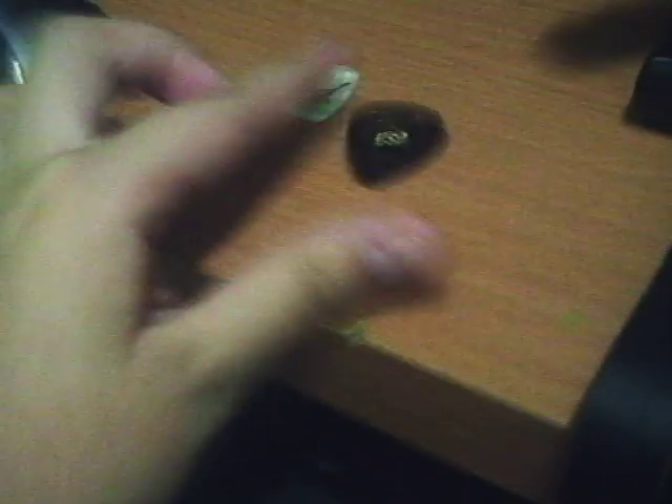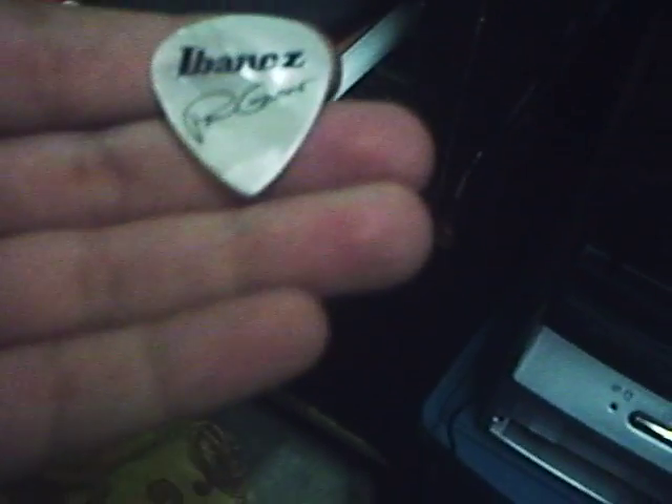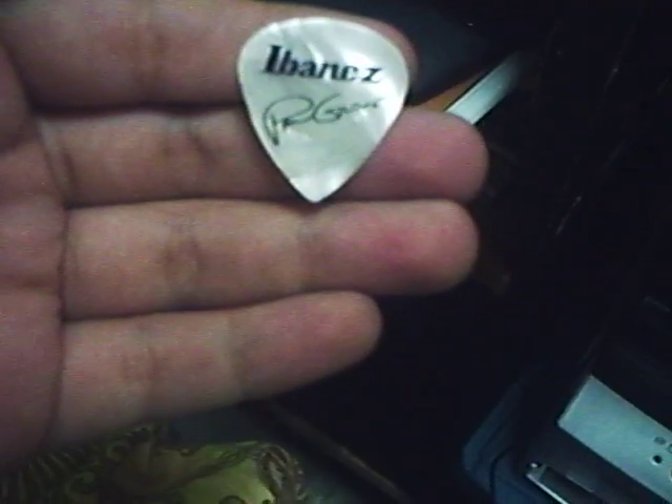Before I show you my drumsticks, I want to show you my guitar stuff. This is just a guitar pick — Gibson USA — just a signed pick. And of course my guitar is lying there. Look at my amplifier — camouflage style, cool. Okay, now I'm going to be showing you my drumsticks.